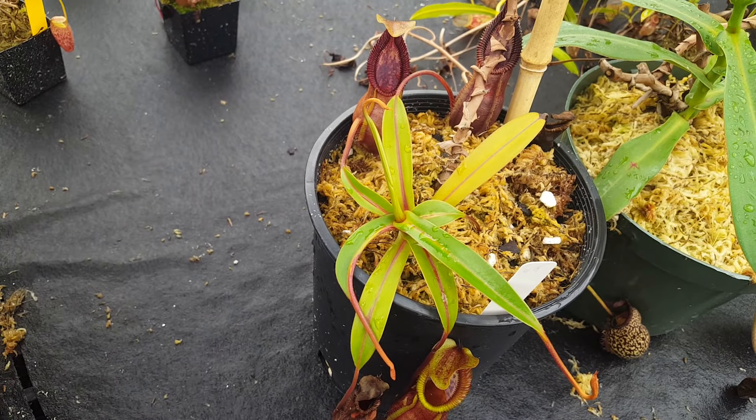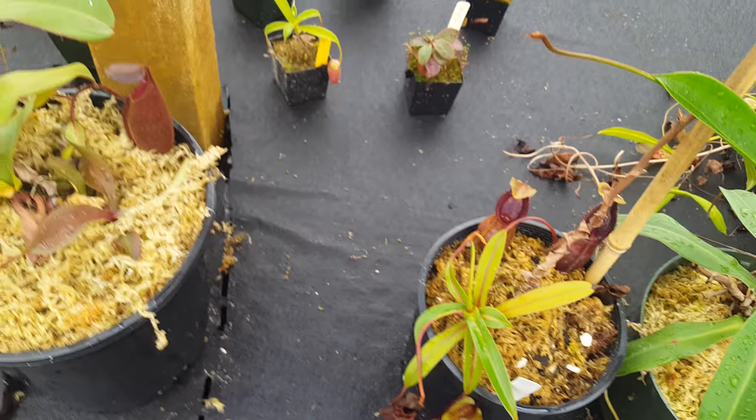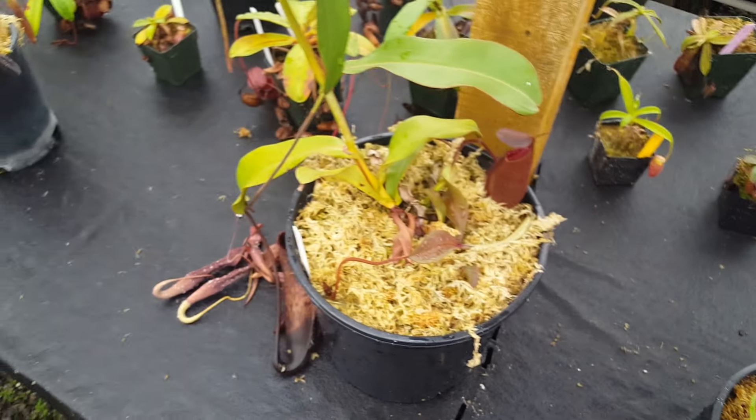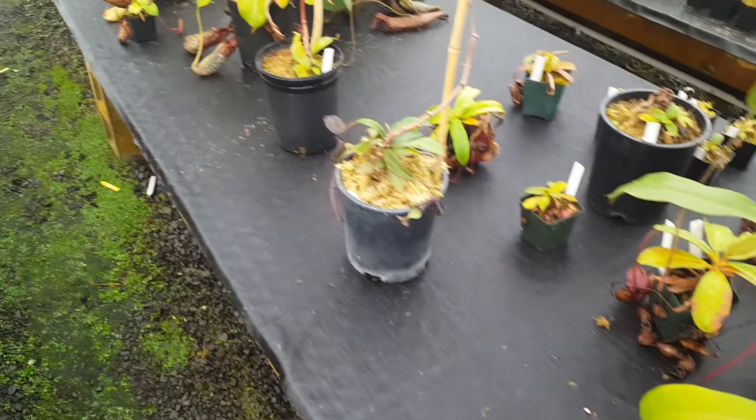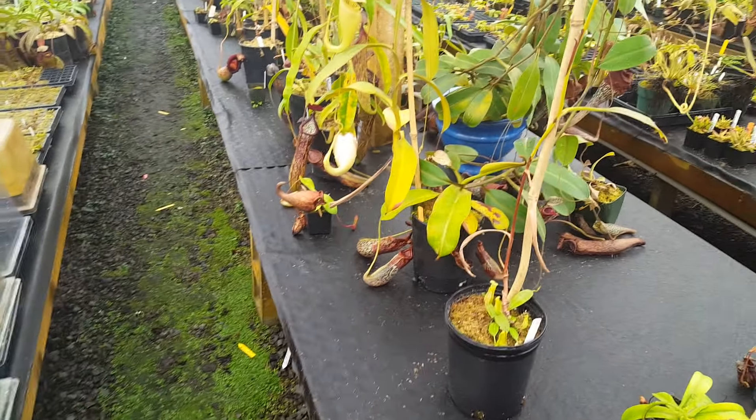I'm going to leave it there. I'll do another bench tour sometime later to try to get people some more information about what we're growing and how we're growing it. Hope you enjoyed it, and remember to like and subscribe to see more of these.